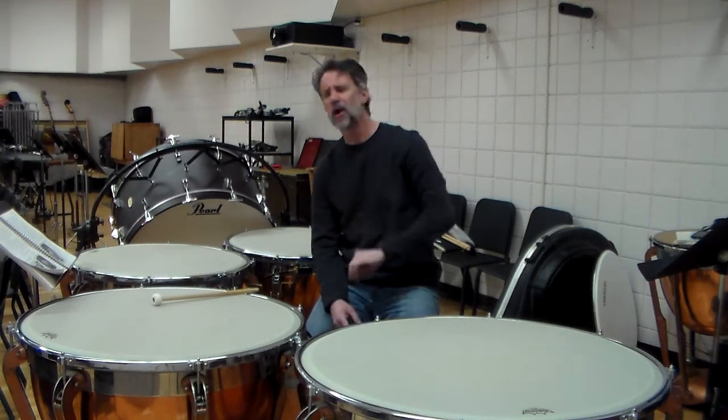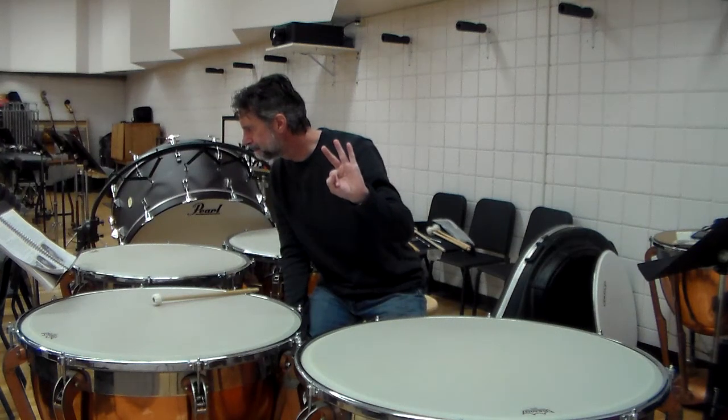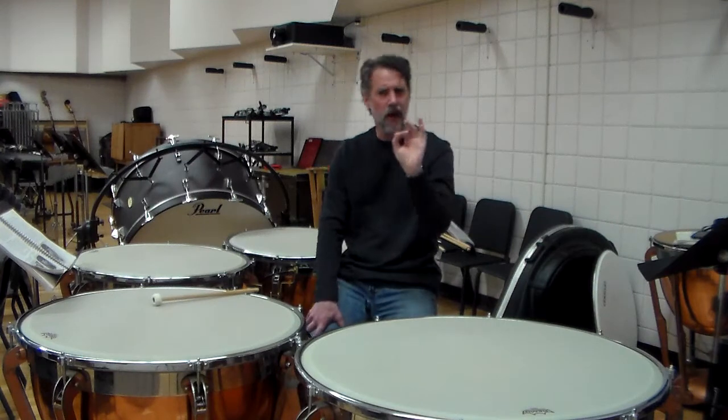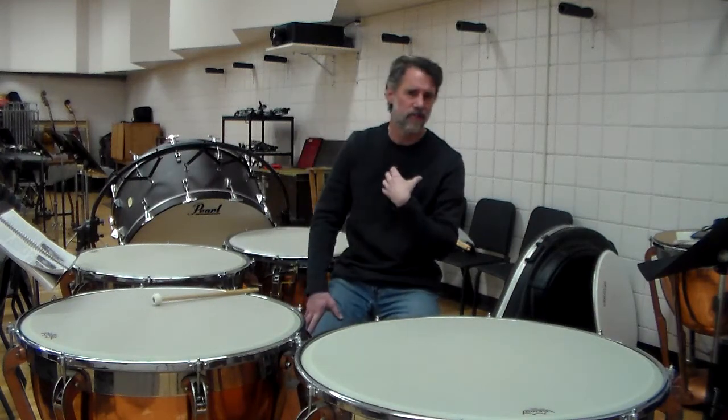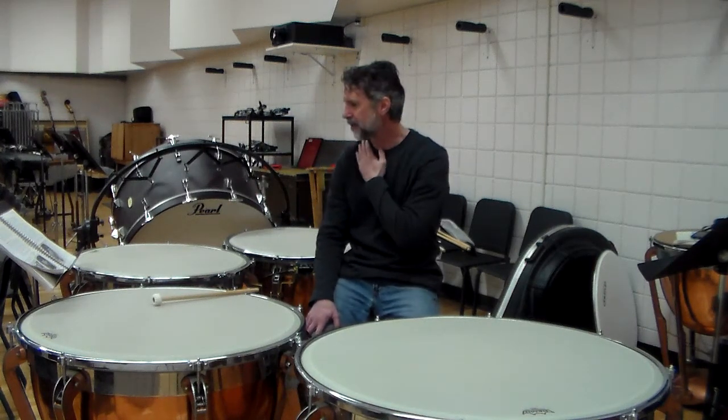That's probably the second most popular type. I like those a lot — if I had to buy my own set of timpani, I would get those because I like how they work.